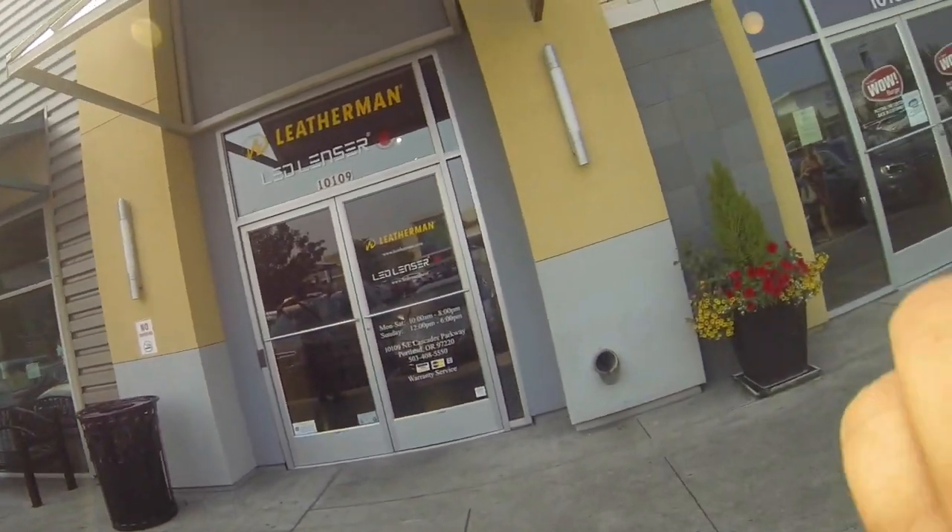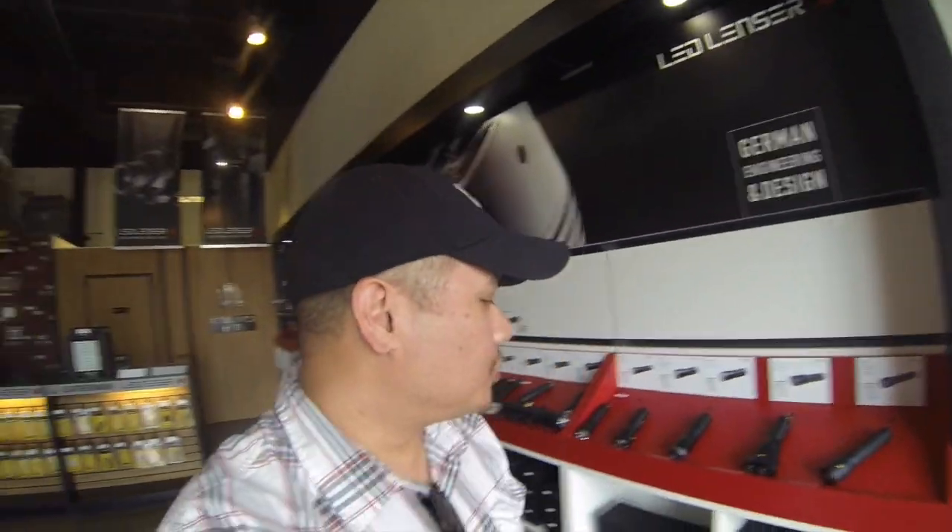Hey guys, as you can see I'm at the Leatherman store in Portland, Oregon — it's right next to the airport. Let's go inside and take a look. If you're into multi-tools, this is like heaven for you.